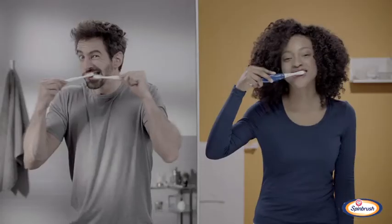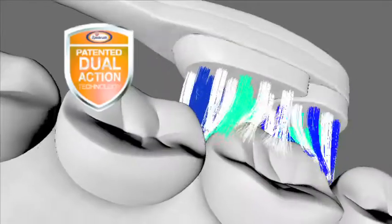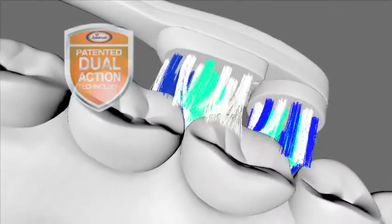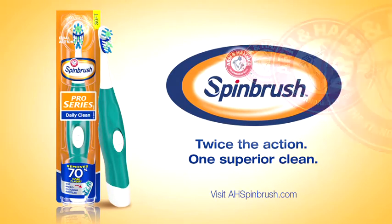You're going to need more than one brush to do what Arm & Hammer Spin Brush toothbrush can do. With the power of two brushes in one, its patented head both brushes and spins, removing 70% more plaque. That's twice the action for one superior clean. Spin Brush, only by Arm & Hammer.